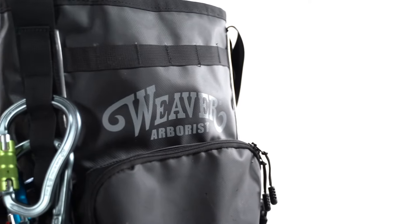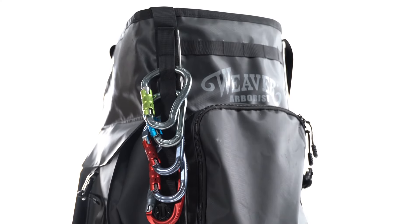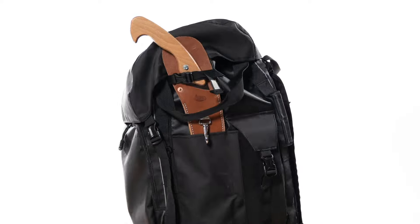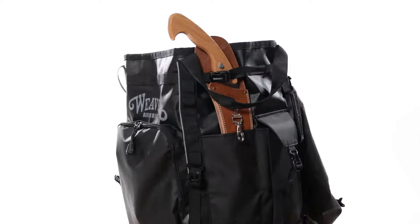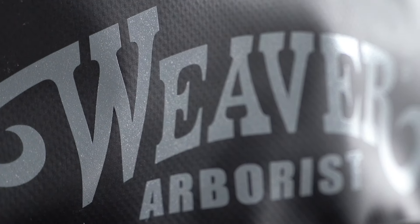Weaver Arborist is proud to introduce the Cavern Gear Bag. Comfortably carry all necessary climbing gear with this versatile heavy-duty gear bag featuring a padded back pad, removable cover, and specialized storage. Constructed with heavy-duty tarpaulin for waterproof, mildew-resistant, and tear-resistant performance.